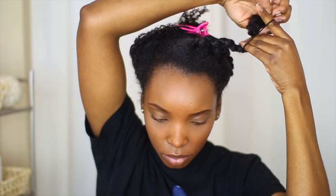The banding method is fairly simple. All I do is take a section of hair — the size of the section is dependent on preference — and use two or three hair ties per section, wrapping those hair ties down the length of my hair.